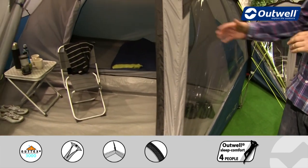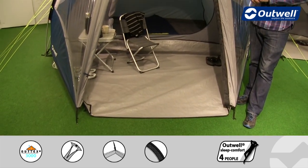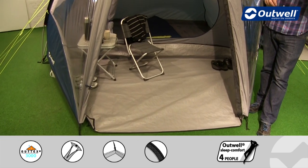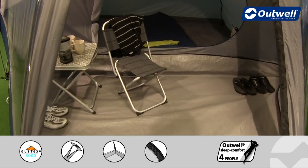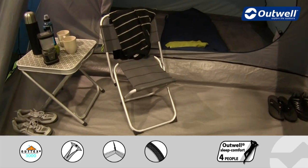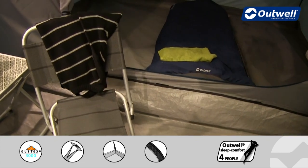You can see in the extended porch area here that there's a good shaped and sized ground sheet. It's bathtub style, so it's coming up around the edges giving you that little bit more protection from drafts. It is completely waterproof as well and this just toggles into position and velcros to the inner tent.